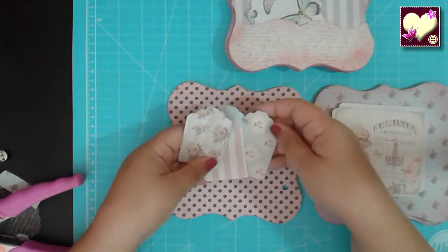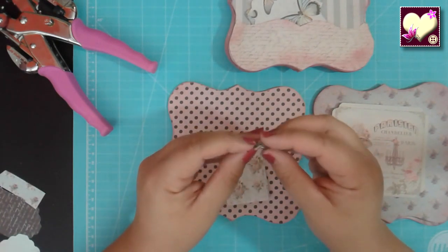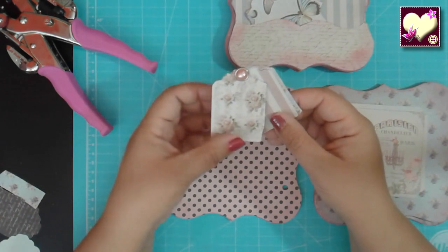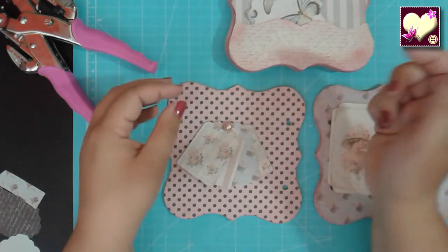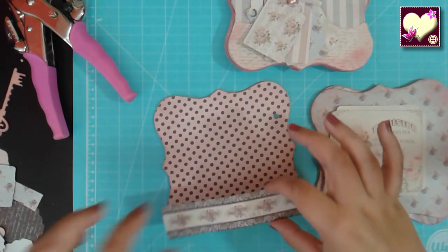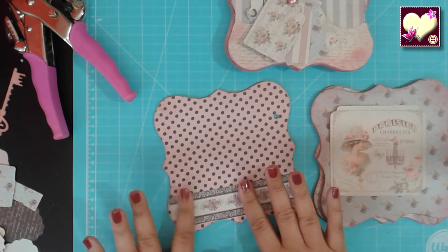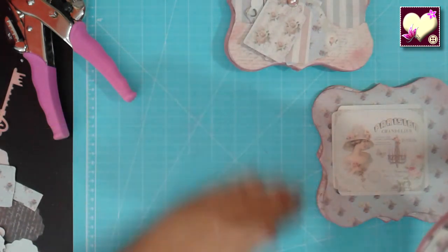Aquí podríamos hacer algo parecido: perforar unos tags y colocarlos en un bolsillito. Aprovechamos el mismo brad de antes. Aquí me quedó un poquito justo; si pueden, háganlo un poquito más abajo para que no quede tan al extremo. Aquí también tenemos donde poner fotografías; ya vemos que es un tamaño muy pequeñito, pero con el ordenador podemos cambiar el tamaño. Podríamos guardar este en otro bolsillo con un papelito. Si sobresale alguna puntita se la quitamos, la redondeamos con las tijeras, y entonces ya nos quedaría nuestro bolsillo.